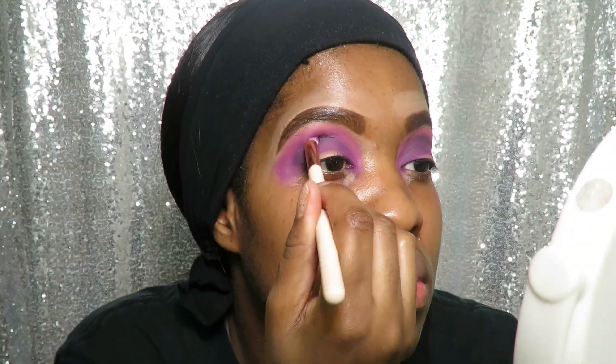Now I'll be going in with the black shade called Jab Jab from the Tropical Carnival palette. I'm going to be using this to darken and intensify that purple shade.